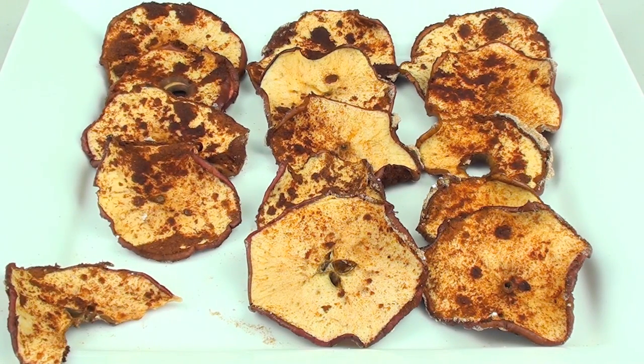Oh, that's delicious — absolutely delicious! It is such a simple snack recipe, but the mixture of those three flavors — the apple, the sugar, and the cinnamon — really does work well.